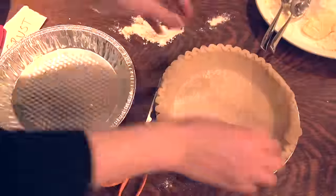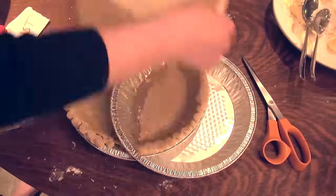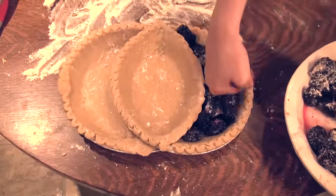And here's our finished crust. And since we're Tao fans here, let's make two pies that intersect. In goes a blackberry filling.